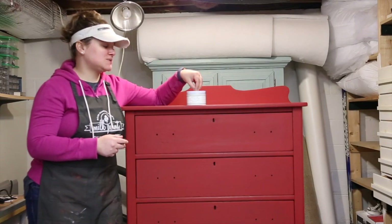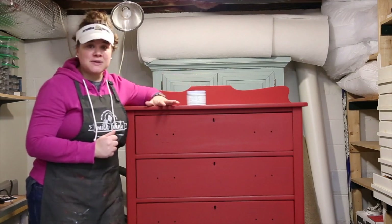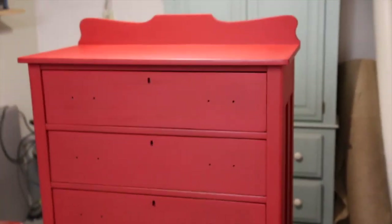I'm making this video to show you how to use Miss Mustard Seed's Antiquing Wax over top of Miss Mustard Seed's Milk Paint. Our subject for today's tutorial is this beautiful oak dresser that has been painted in the lovely red called tricycle.